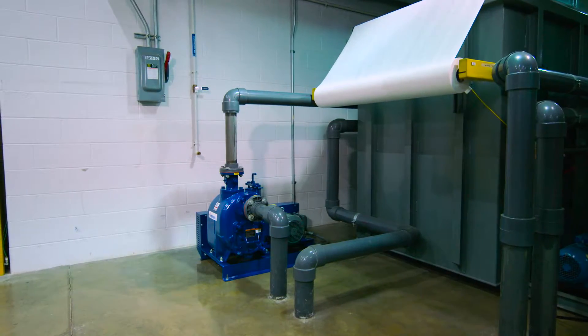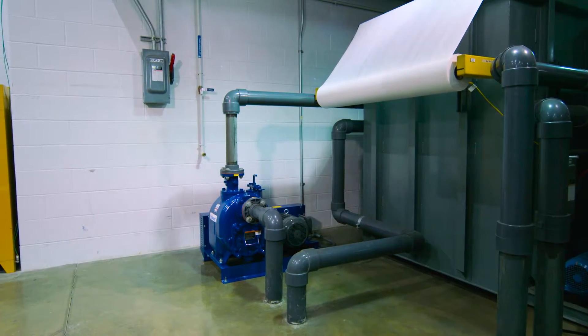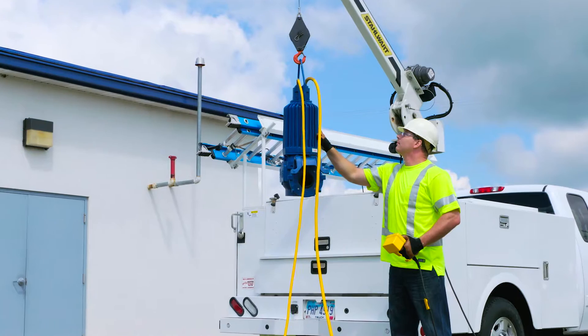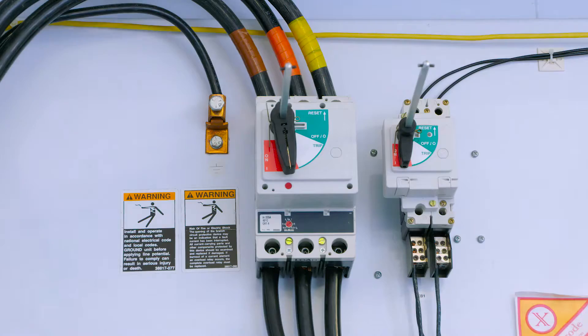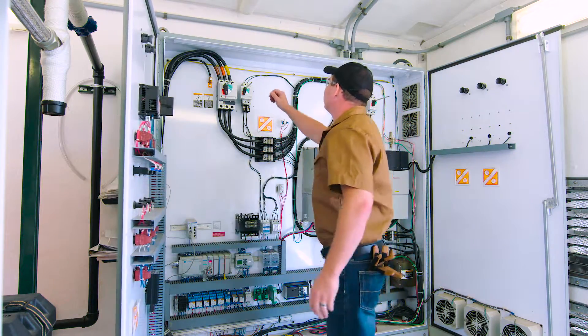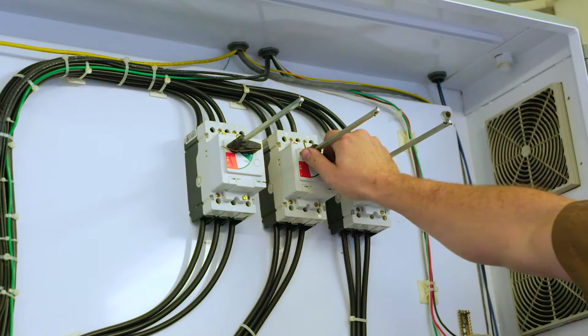Pumps and related equipment must be installed and operated according to all national, local, and industry standards and codes. For electrically driven pumps, properly ground. All final wiring connections should only be performed by a qualified electrician.